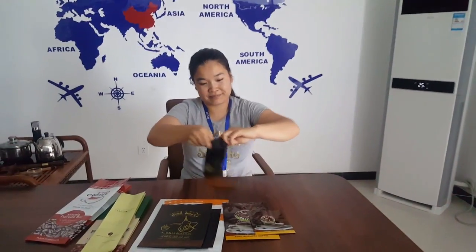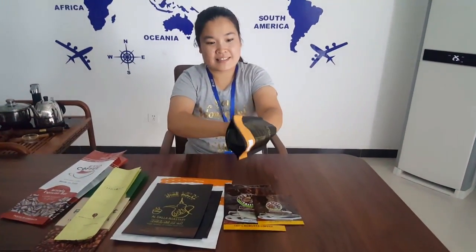We already have two types of bags for you. One is the stand-up pouch. The stand-up pouch has a button that lets the bag stand by itself, and it also has a zipper.